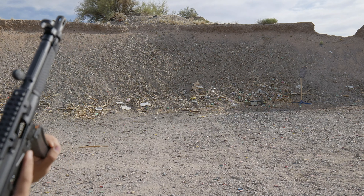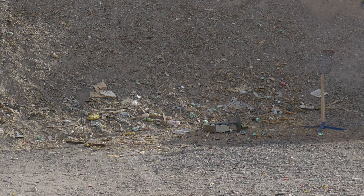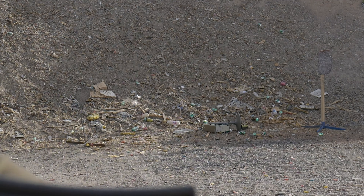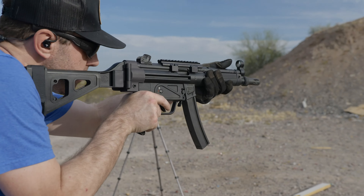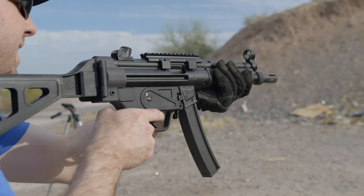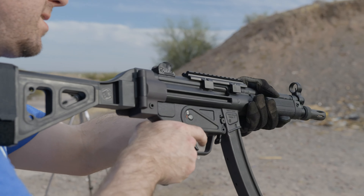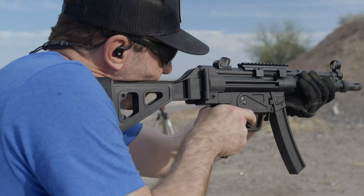Those sights are really on. When looking through them you can't really do a modern high-ready hold and pick up the sight — you've got to hold it like the 80s, like at your hip. You definitely need a red dot on this thing.